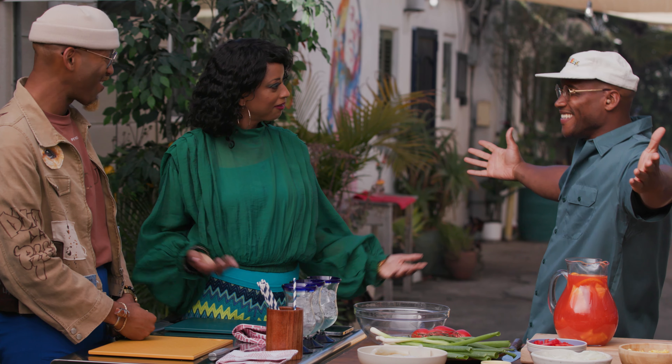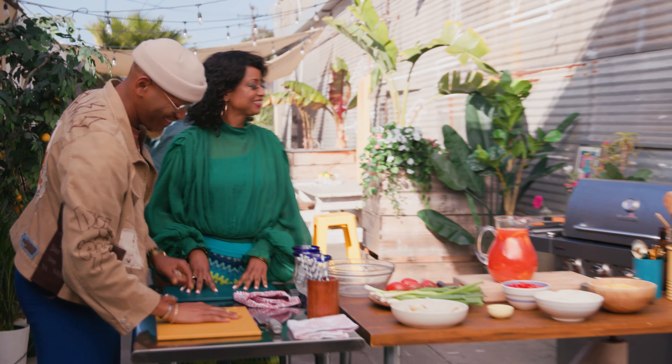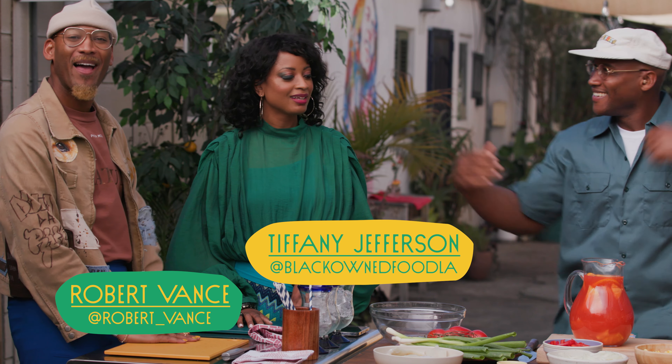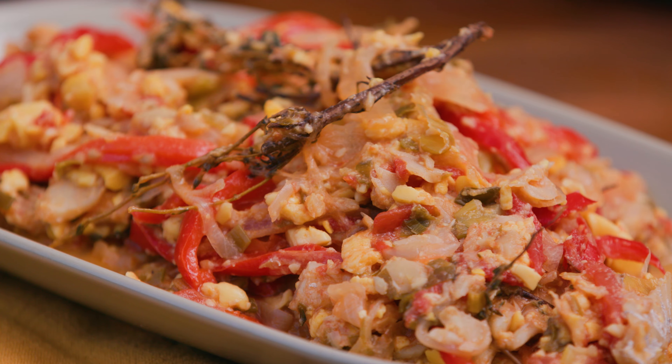Welcome — Tiffany and Rob, welcome to Mad Good Food. Good to see you, this is a pleasure. We got some jerk chicken sitting to the side. Now I'm going to get into this ackee and saltfish. I'm going to give you both some tomatoes — just dice these up into little squares. While you're chopping the tomatoes, I'm going to get started by sweating these onions.